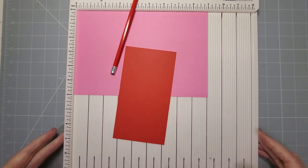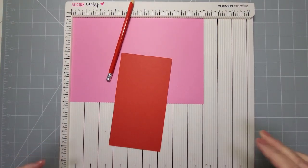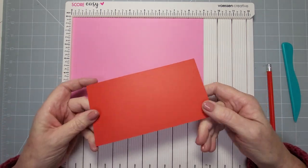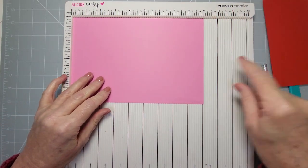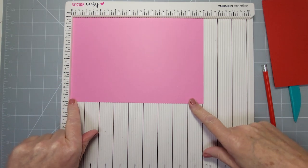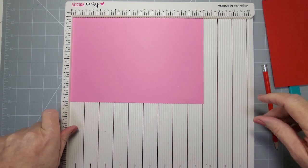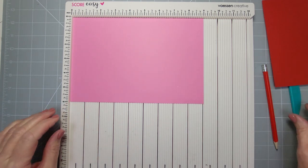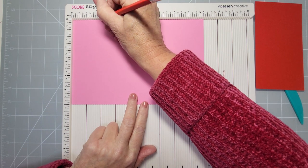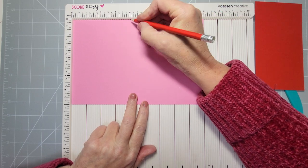I'll show you how to make all three because they are different — the bases have to be different on the bigger one. The third one is just about size. What you need is a pencil, a scoreboard or ruler, and some card. This piece of card is going to be the faceted vase and it's nine by six inches — this is the smaller of the vases. What you need to do is mark these at two, four, six, and eight.